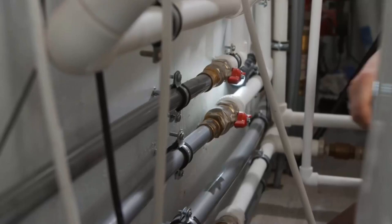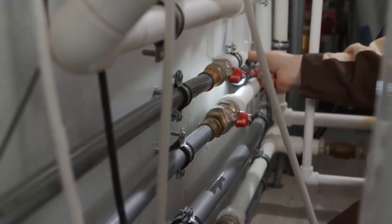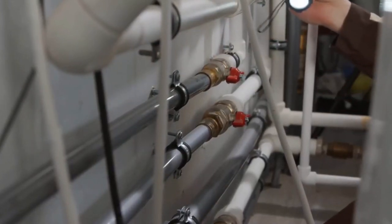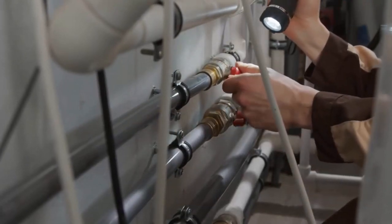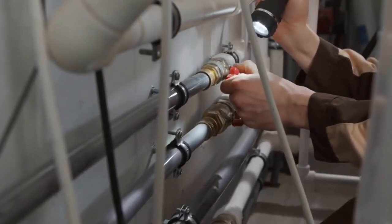The first step is to determine where the frozen pipes are located. Frozen pipes are usually found in areas of your home that are unheated, such as basements, garages, and crawl spaces.